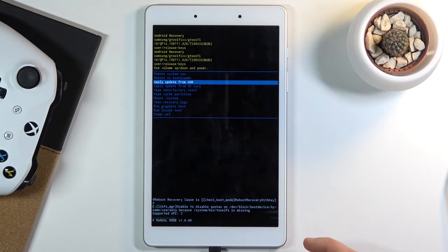From here you can reboot your device, reboot to bootloader, apply updates from ADB or SD card, wipe data or cache partition, run system, view logs, run tests, and simply power off the device.